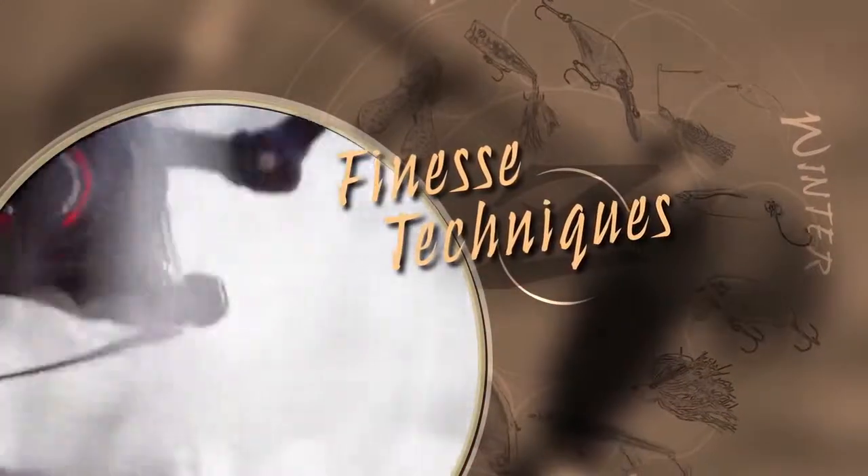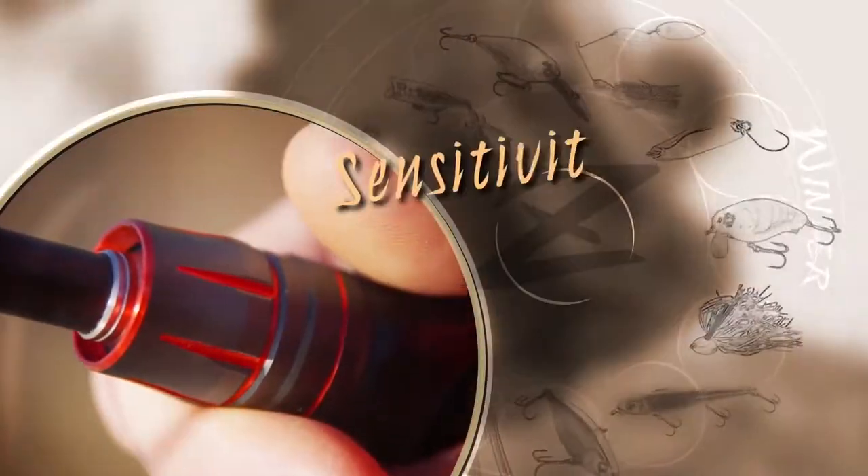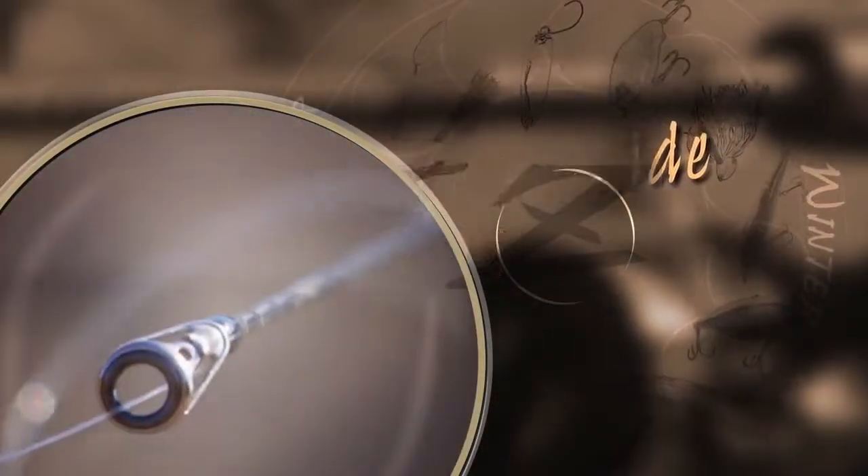With a variety of finesse techniques that are very effective at catching fish, the sensitivity of High Power X construction and custom guide drain make the lightest bites the right bites. There we go.